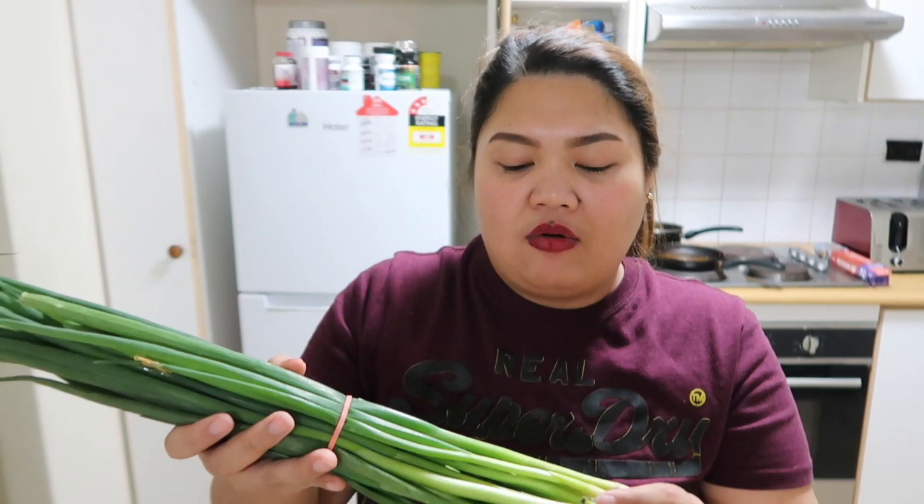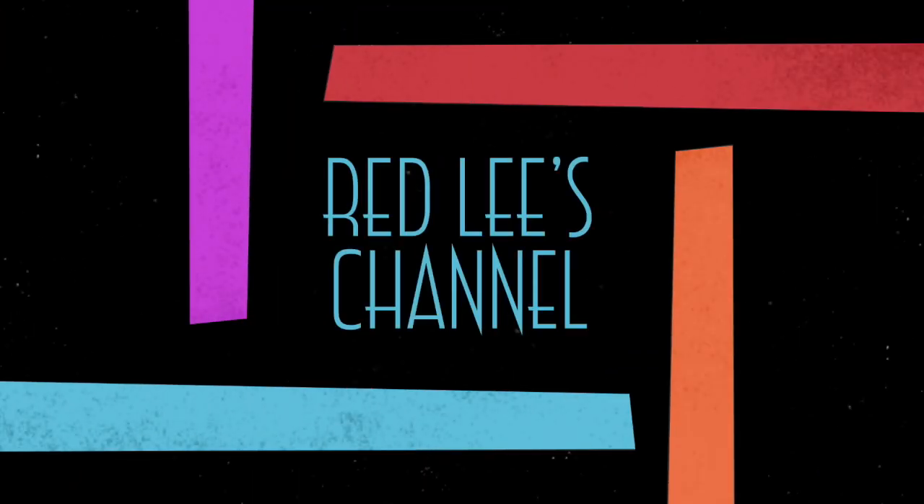Cook? Anong tawag dito, love? Cebuyas dahon? Anong Tagalog dito? Cebuyas dahon? Kayo na mag-search guys kung anong Tagalog or English na cebuyas dahon. This is green onions, shallots. I'm going to show you how to cook lechon belly Cebu-style.